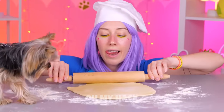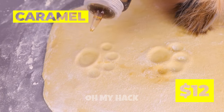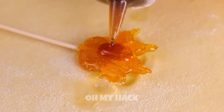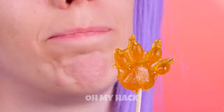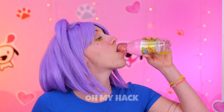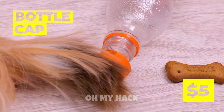On second thought, watch your step. You've got paw prints everywhere. Don't worry — enough caramel can cover up any blemish. Give it time to harden and you've got candy. Add a stick and it's a lollipop. Done with that bottle? Good. We can recycle it. Especially that cap.